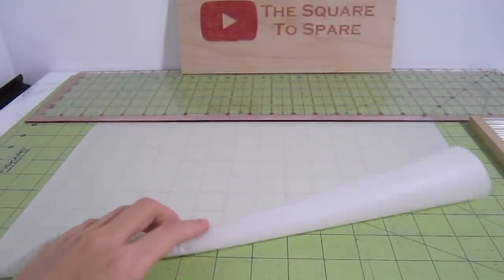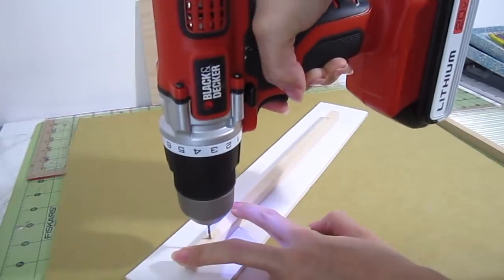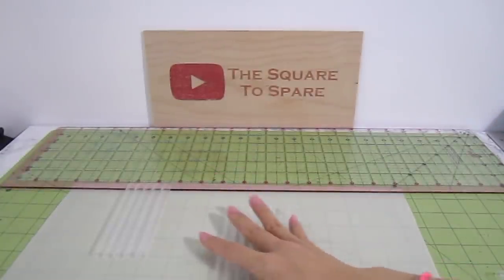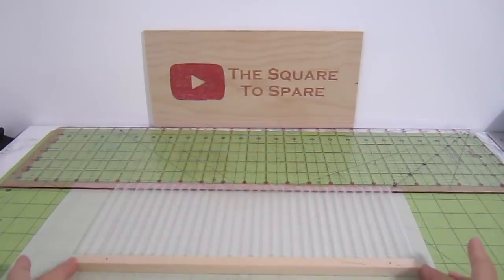This will prevent any epoxy from sticking to your work surface. Before we attach the straws, let's drill two holes into the dowel. It's easy to drill the holes now before the pieces are assembled. Now lay out all the straws on top of the parchment paper. This 12-inch dowel will fit exactly 30 straws.